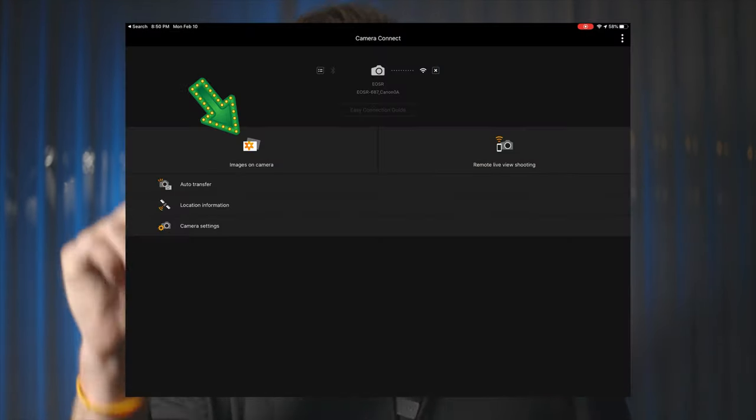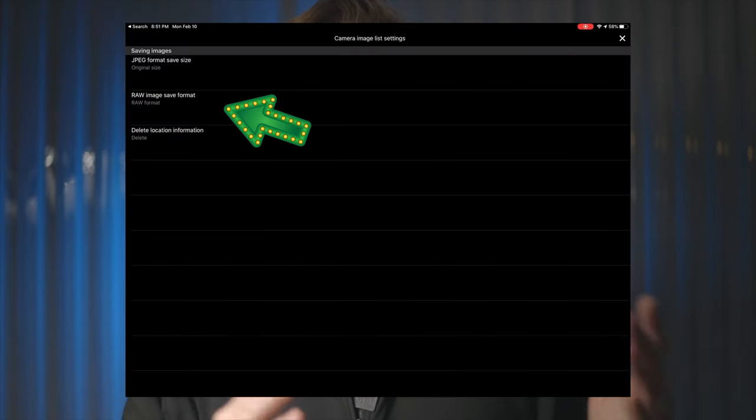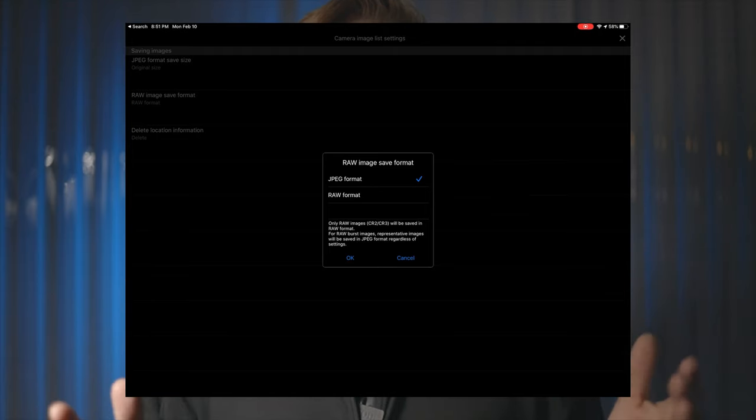Select images on camera — the icon on the left — then select the gear icon at the top right. In the middle option, RAW image save format, touch and set to RAW format. Click OK and every image that gets sent to your iPad or iPhone will be in the RAW format. Great for tweaking in Lightroom.